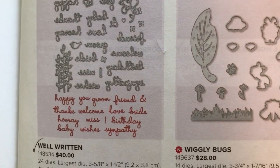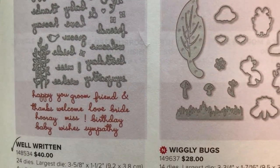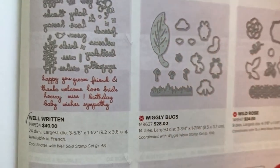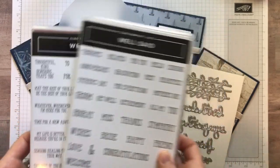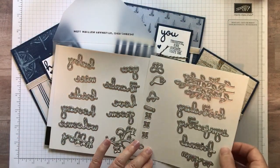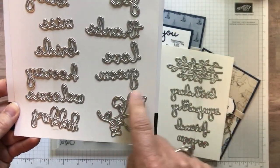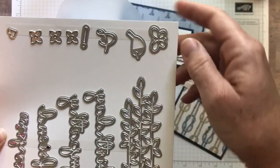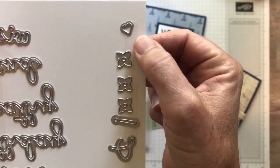We've got Happy, You, Groom, Friend, the, and, signed, Thanks, Welcome, Love, Bride, Hooray, Miss, there's an exclamation point, Birthday, Baby, Wishes, and Sympathy. I don't know if your wheels are turning like mine are, but if you can imagine all the different sentiments that are in the dies, they also work super well with all the different sentiments in the stamp set. You can build lots of different sentiments and sayings with that stamp set and die set. There's a beautiful scrolly floral image, some tall leaves, a little butterfly, a cute little birdie, that and sign and exclamation point, and a couple of little flowers and a heart.